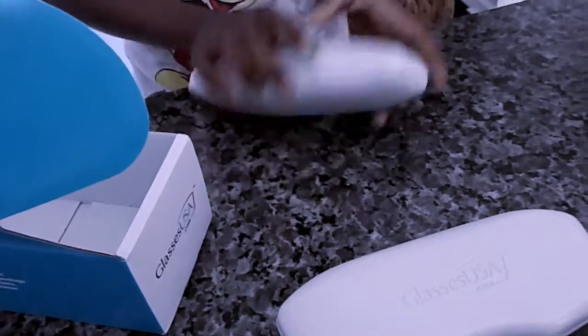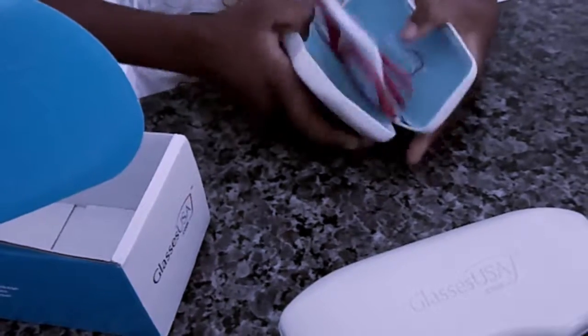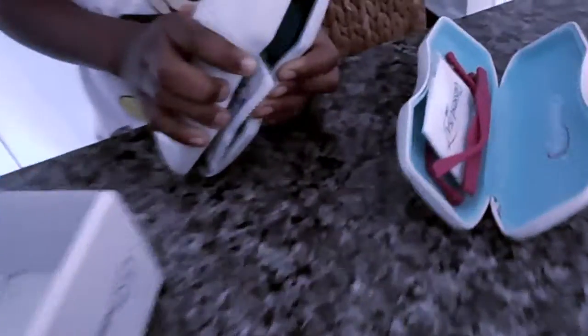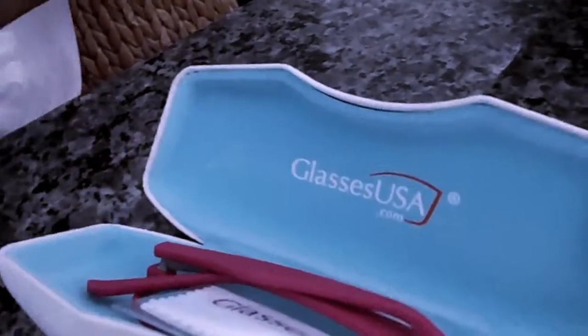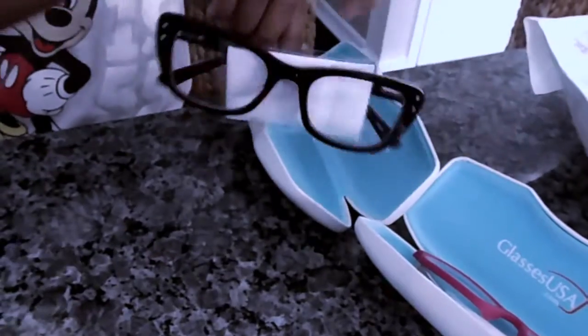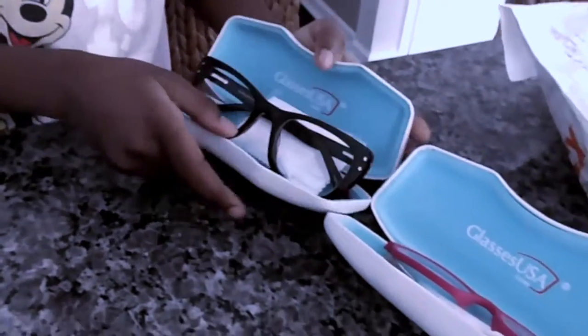Let's see which one is which. Inside this one is a case that says GlassesUSA.com and there are pink glasses inside. Do you want to put those on? Guess which one is which.